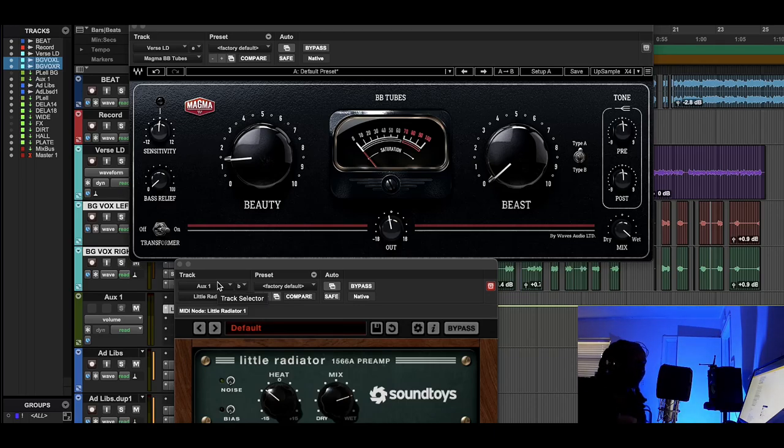What's up YouTube, it's Nixit coming back with another tutorial. Today I wanted to talk about tubes — the history of how they've been important to making music, how you can use them to give your vocals a little advantage and help them sit inside the two-track beat, and how to use them as a de-harsher to take the edge off digital recordings. We're going to look at the Magma BB Tube and the SoundToys Little Radiator.